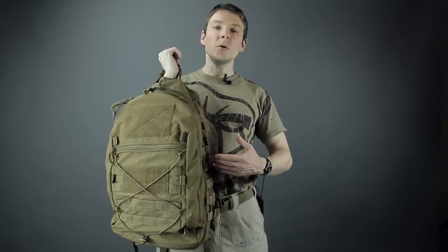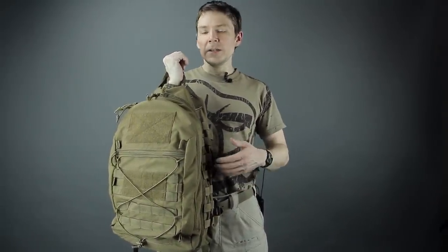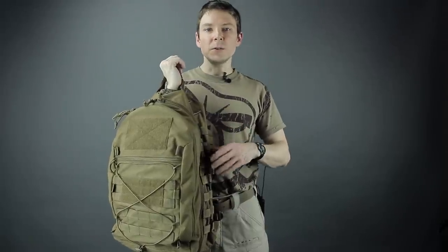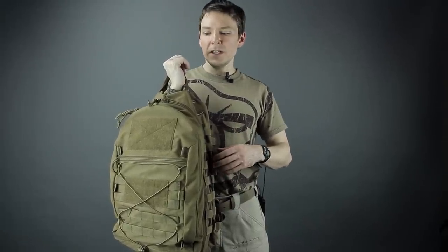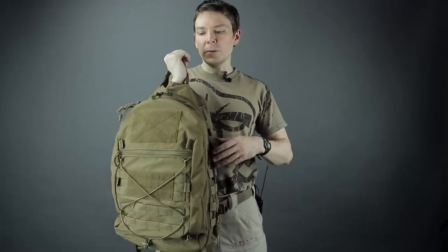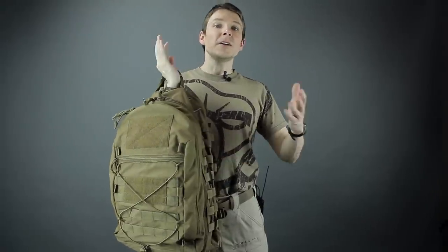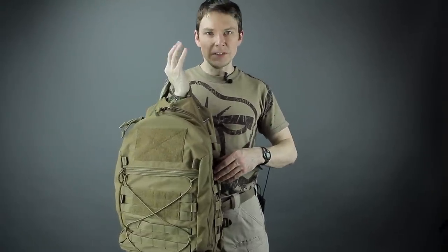We started with tactical use in mind when designing the CYOA pack, however we were hoping that all kinds of adventure folks would appreciate how the pack can really be tweaked and adjusted to suit whatever needs they may have, even on the fly. The pack kind of starts as a platform, and we offer all kinds of PALS-backed and hook-backed pouches to do all kinds of different holding options. Thanks again for watching.